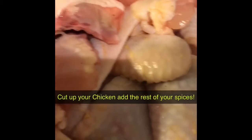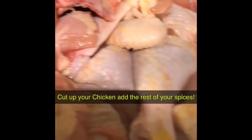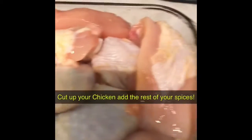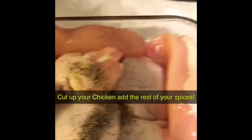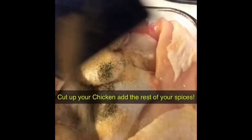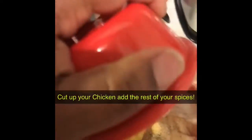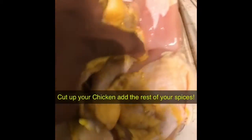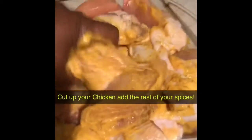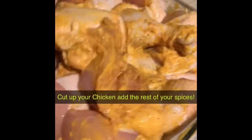Now my chicken is all cut up into nice pieces. I'm going to add my pepper, my garlic powder, and my mustard, and I'm going to mix it up — trying to do it with one camera, guys. I'm just going to spread the seasoning and the mustard over the chicken so it is evenly coated.